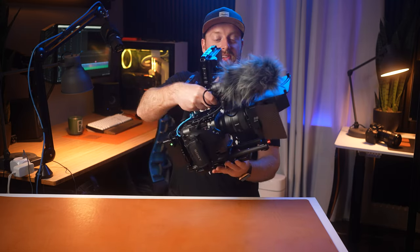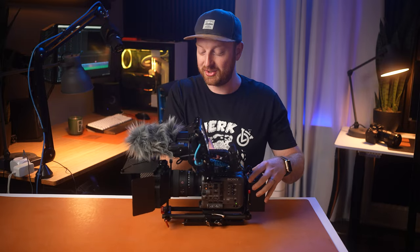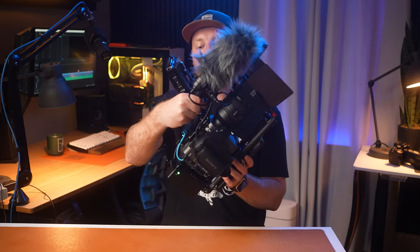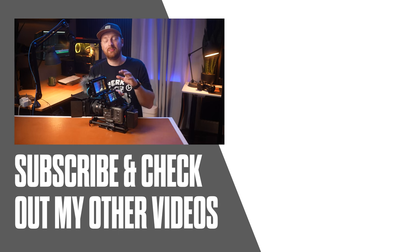If you roll up to a client shoot with this thing, the client is immediately going to know why you were so expensive — this looks like an absolute behemoth of a rig. This is how I've been rigging out my FX6 lately. I love the versatility: I can rig it out into something giant like this where I can film all day without worrying about battery life, or I can strip it down to just the body and lens and throw it on a gimbal for a very lightweight kit. Let me know what you think of the build in the comments down below, and here are some more FX6 videos you can check out. Thanks for sticking around and I'll see you in the next one.